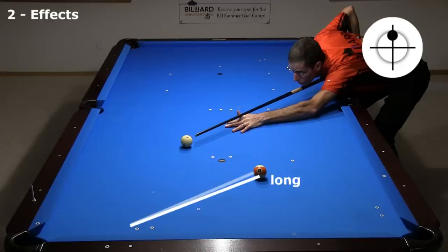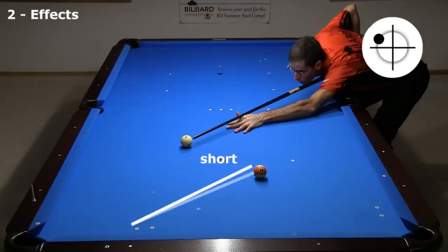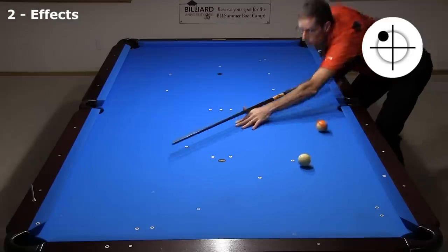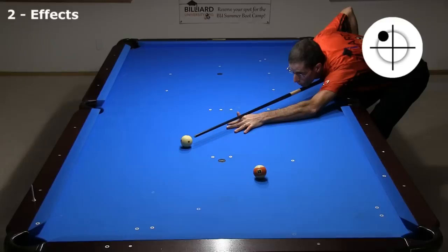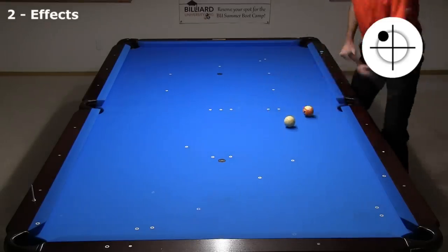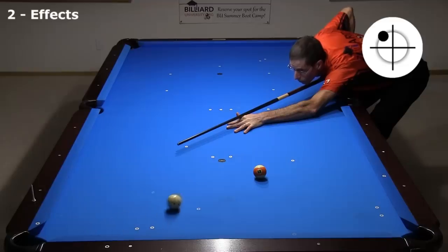With no spin, the cue ball goes long of the target. And with a lot of spin, it comes up short. There is an amount of spin in the middle that results in a square hit — I will call this the benchmark spin. At slower speed, the kick goes short. Faster speed also goes a little short. Don't worry about trying to remember all of these effects — I will summarize them later and remind you of the important things you need to know.